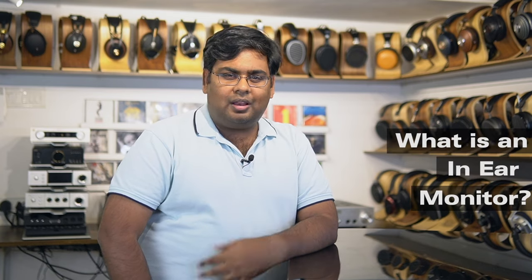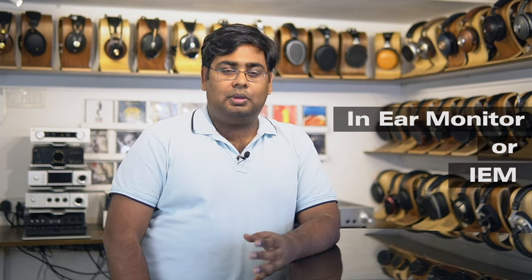Hi guys, this is Raghavir from Headphone Zone. You're probably listening to the term 'in-ear monitor' for the first time while you're browsing this incredible collection of headphones on our website. And you're asking yourself, what's an in-ear monitor and how is it different from any other regular earphone that you may have out there? So I'm going to try and explain to you what the term 'in-ear monitor' or IEM really means.